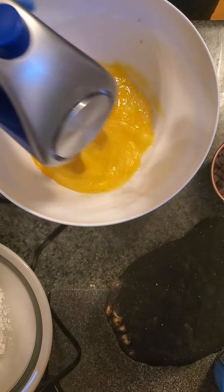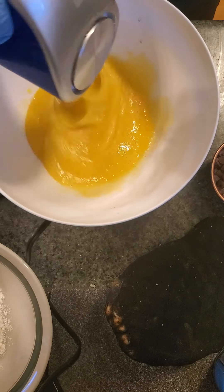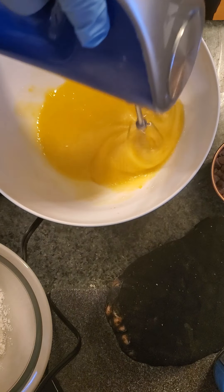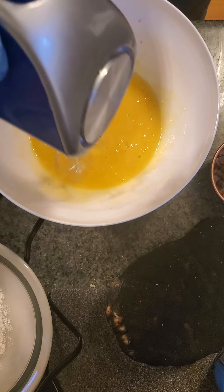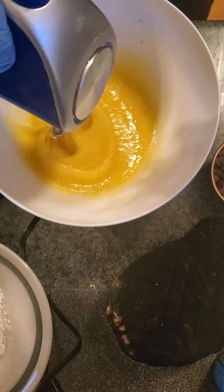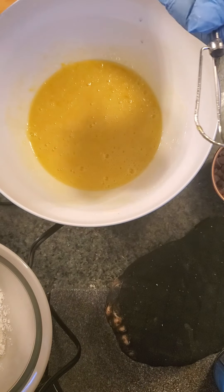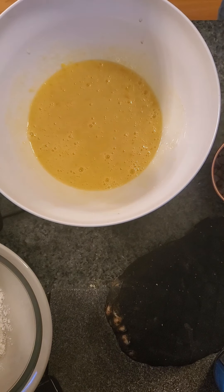We're going to mix this slowly so it's nice and smooth. You want to preheat your oven to 350 degrees. It says fold this in with the other stuff, so I may not use these.